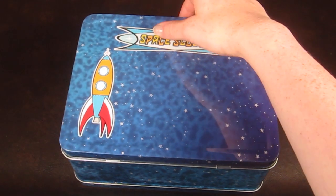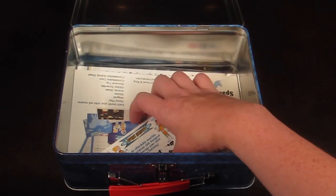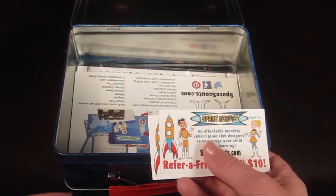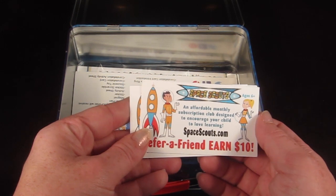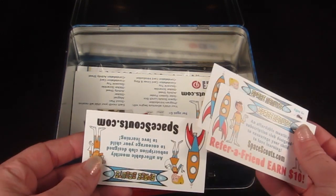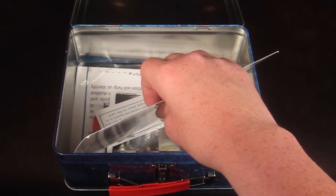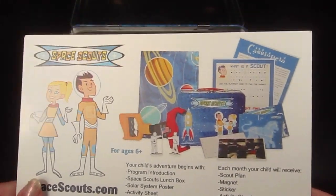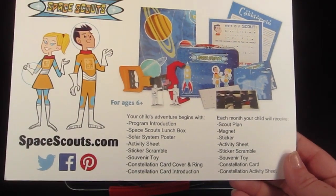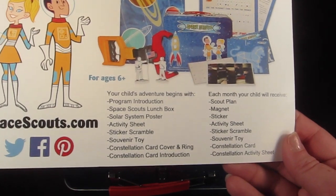Let's see what's inside. This is the very first month, so everybody who signs up will get this box. The first thing is a little information card — there's also a refer-a-friend program where you can earn $10. This card tells you everything you're going to get: a lunch box, a solar system poster, activity sheet, sticker scramble, souvenir toy, constellation card, cover and ring, and a constellation card introduction.